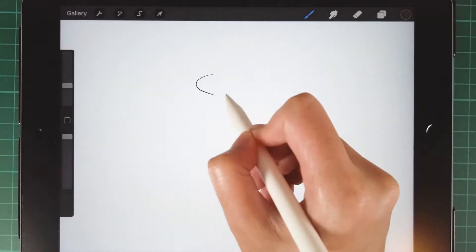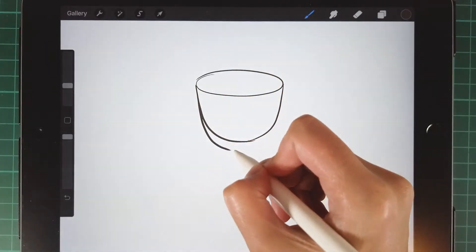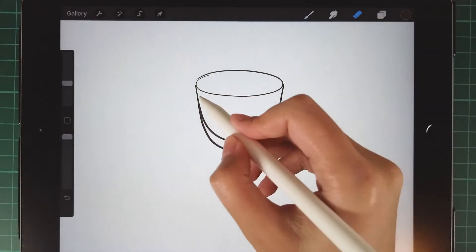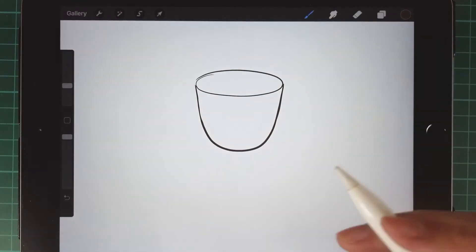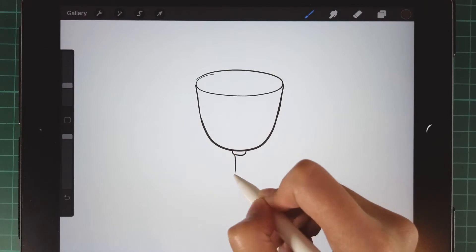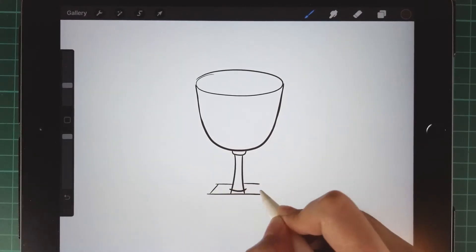Draw an oval first and then draw a u-shape underneath. Then draw a small u-shape underneath the big one. Draw two curves out at the bottom. Then draw the base.